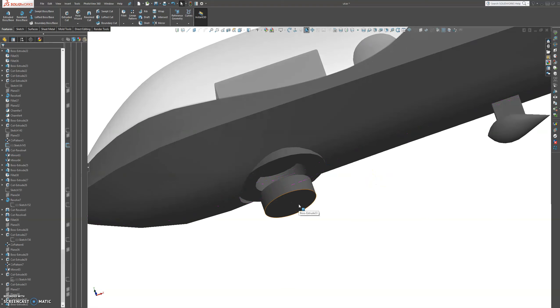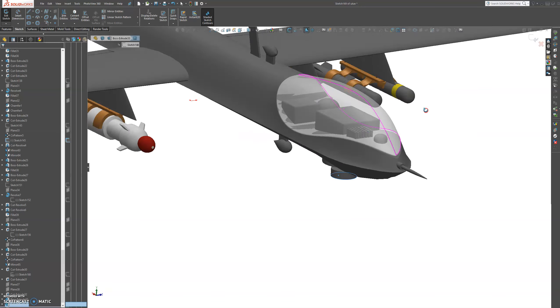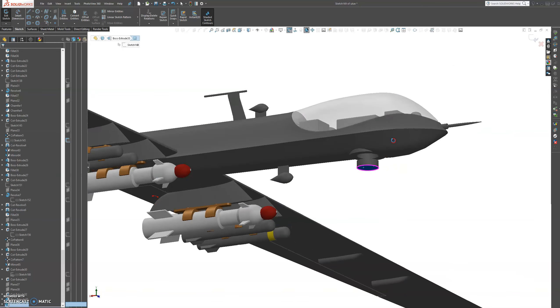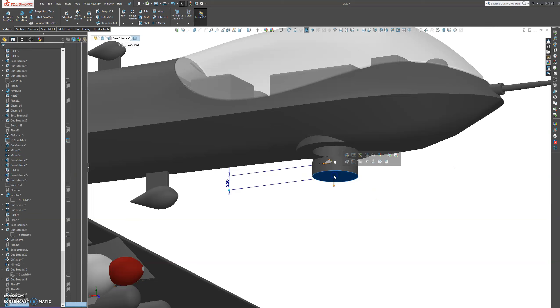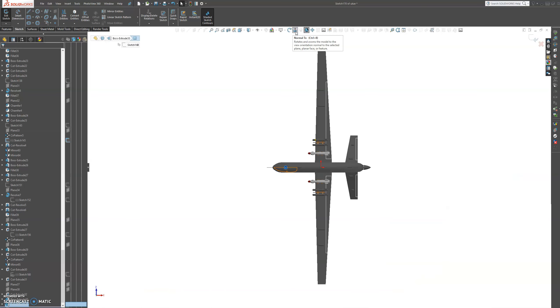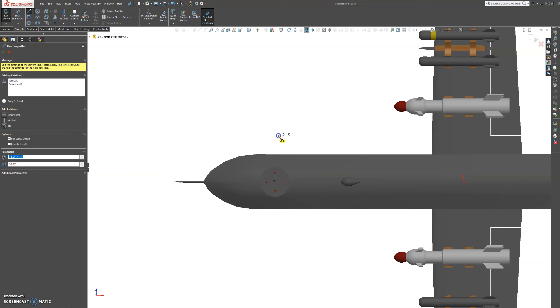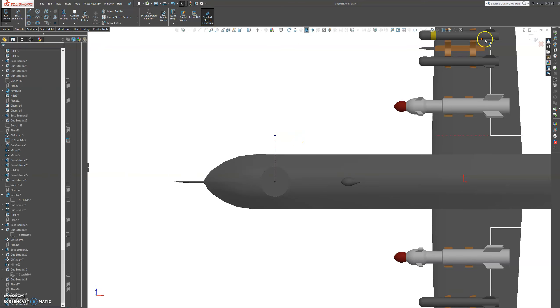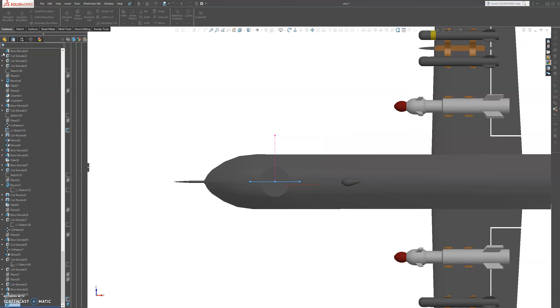Now we're going to sketch on this face, get a normal profile, and create a plane that is perpendicular to the space. Let's grab a center line, make it straight, exit the sketch, then go to a plane. Choose this line and then choose this point, and press OK.